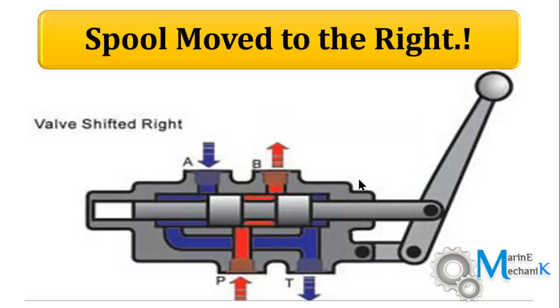Now I'm going to move the spool or valve spindle to the right as shown in the figure. As I move the lever to the right, the high pressure oil finds its way to port B as the spools uncover port B. So there is a connection between P and B as you can see in this picture. The ports P and A are completely blocked.